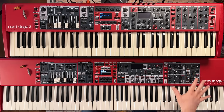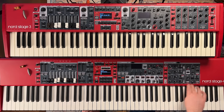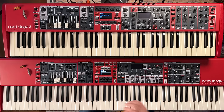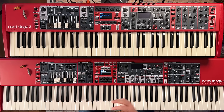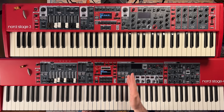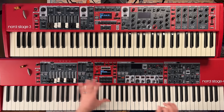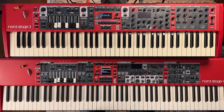On the Nord Stage 4, this entire panel of effects can apply to the organ section, the piano section or individual A and B piano layers, the whole synth section, or independently on A, B, and C layers. Theoretically you can have five or six different effects engines controlling one single program on the Nord Stage 4. This is probably the most powerful change they've made — it just expands the flexibility of being able to build sounds.